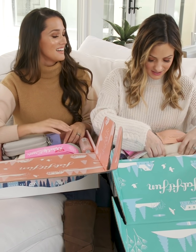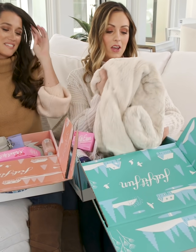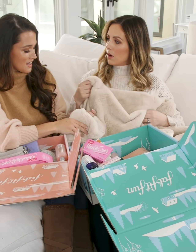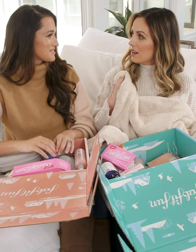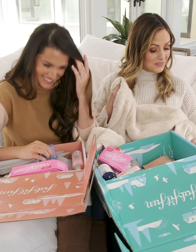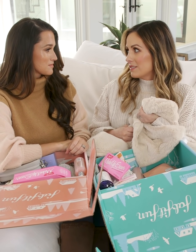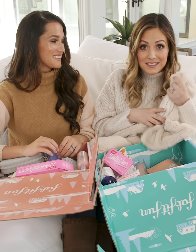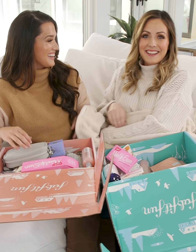Oh my gosh, there's so many good things in here as per usual. This looks so soft. I'm going to pull that out first. This is an amazing faux fur blanket. Jade, you're going to have to touch this. It's incredible. It's a heavier material than I would have expected. It feels like you're touching an actual rabbit, but it's faux — so it's good for the animals and the environment.